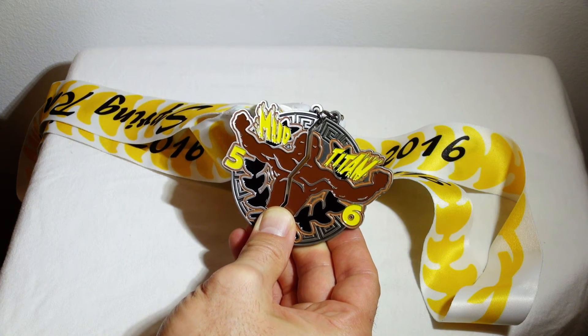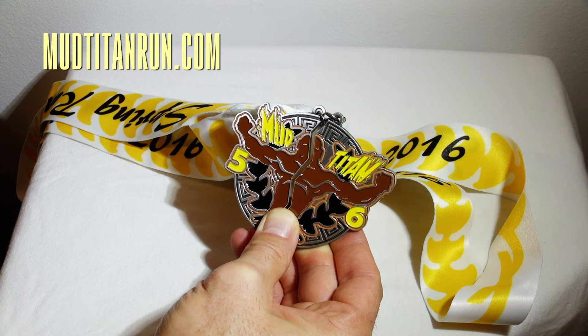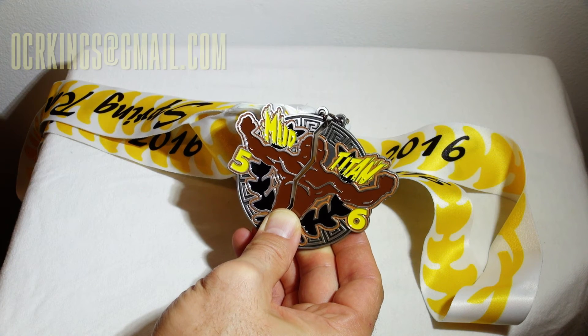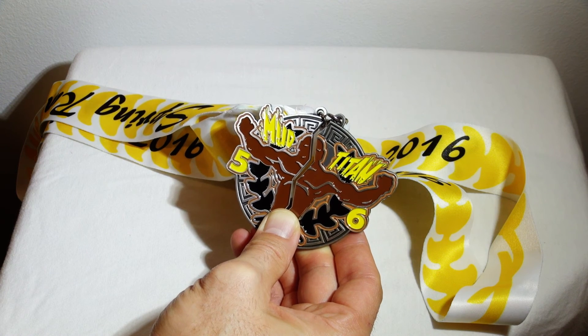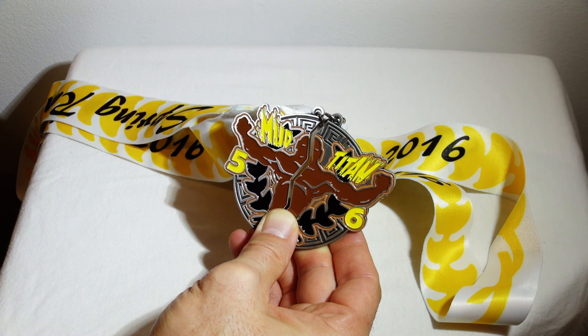For more information on this event, go to MudTitanRun.com. Or you can always hit us up at OCRKings at gmail.com. Thanks for watching everybody — this has been Mac for OCR Kings. And as always, train hard, have fun. We'll see you next time.